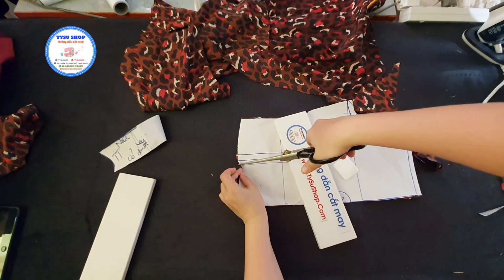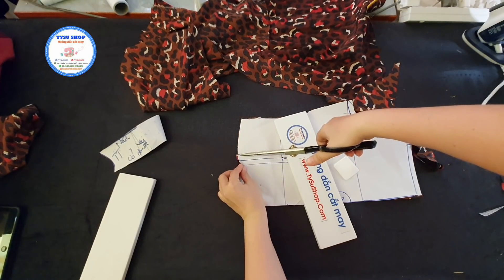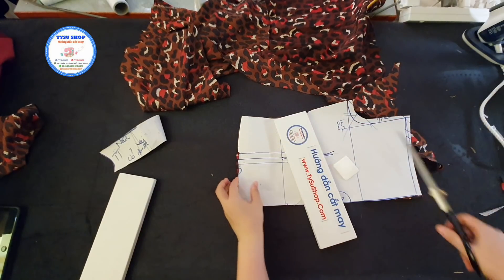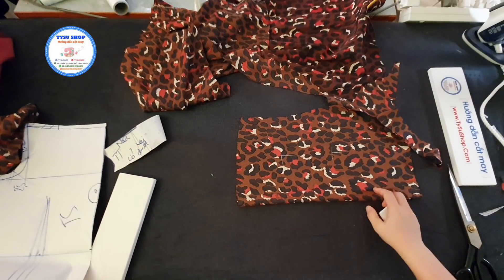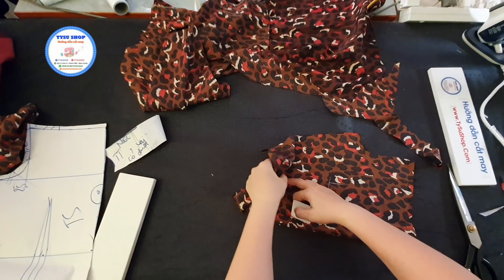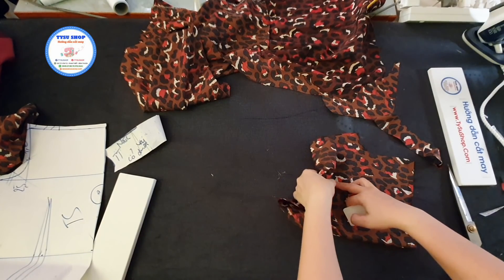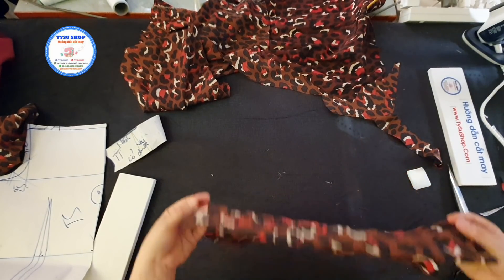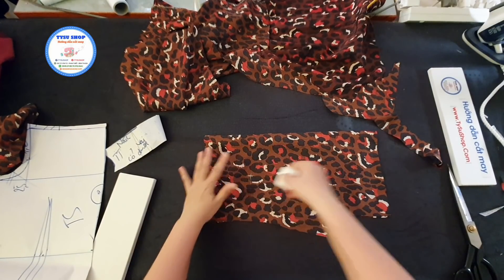Và cái điểm dưới này thì các bạn sẽ xay ngang rập. Các bạn bấm ly dưới cho mình. Các bạn ra được cái phần thân. Và cũng từ cái điểm này các bạn cũng sang dấu cho mình cái đường ly ở hai bên cho nó có điểm đối xứng. Mình sang dấu qua được bên này rồi, mình đánh dấu lại thêm một lần nữa để các bạn nhìn rõ hơn.